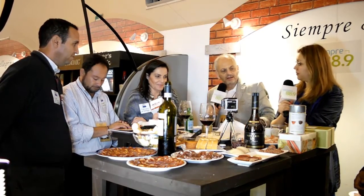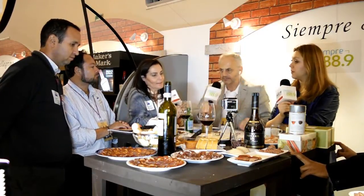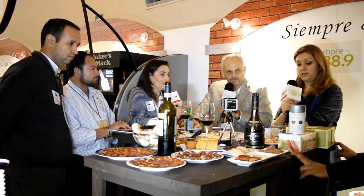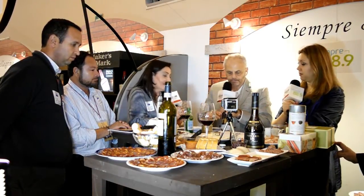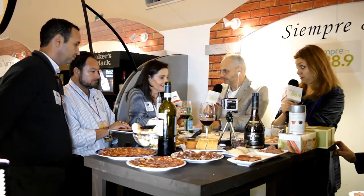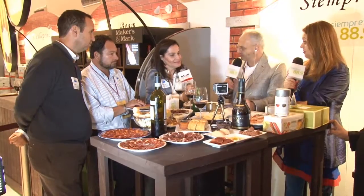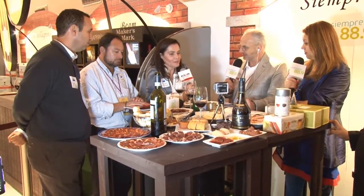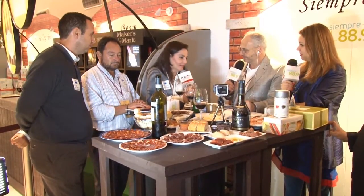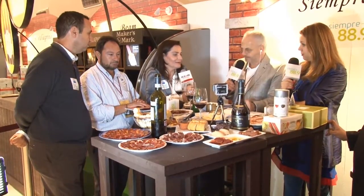Para concluir de T-Forte, ¿cuántos sabores tiene? Tiene aproximadamente más de 60 mezclas. Vamos poniendo y quitando. En la barra ahora estamos manejando 42, pero tiene más de 60 mezclas entre blancos, verdes y negros de todos. Los encontramos aquí en Denominación Palacio, donde encuentras todo: no solamente los tés, sino también todos los accesorios, tanto para hacerte té frío como caliente, y crear toda una experiencia de servir el té.